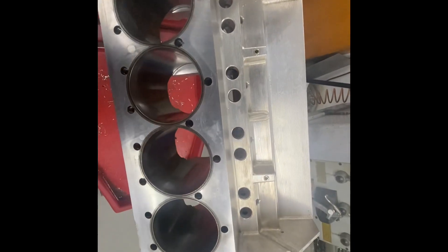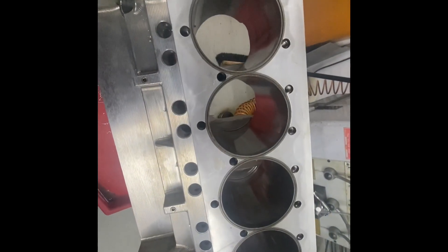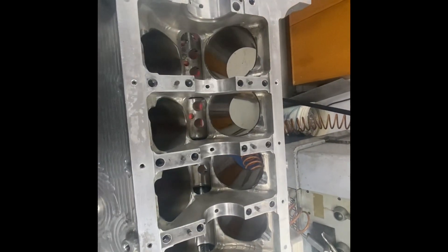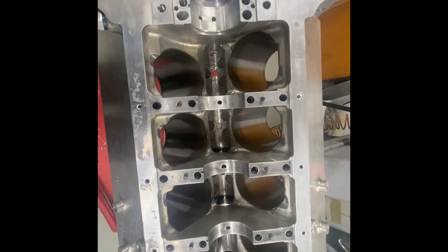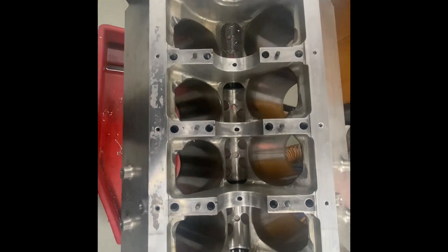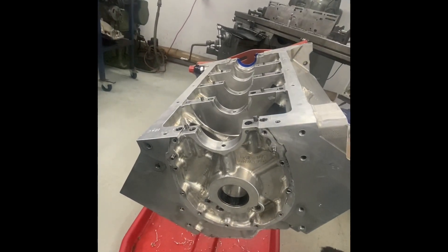This is our Dart billet block here. In the past we've run cast aluminium, and both the blocks we ran split between the bores with the massive cylinder pressure these engines see. So this billet block should be stronger in that area and should support the bores better, which should lead to a better ring seal and that should lead to making more power.